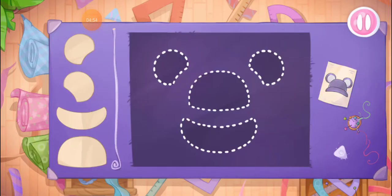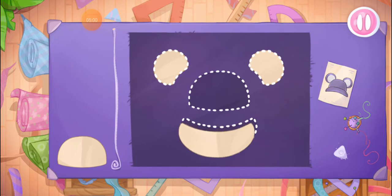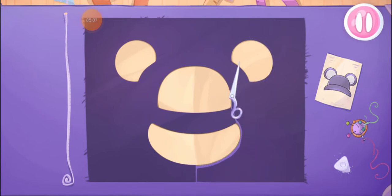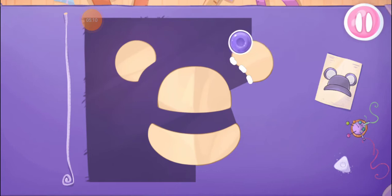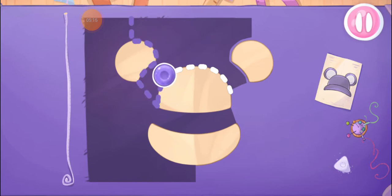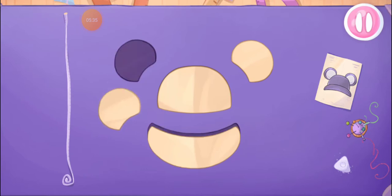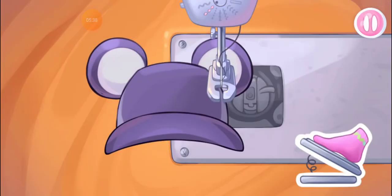Let's make a hat to complete the outfit. Grab the templates and drag them to the fabric. And now we'll cut out the details. We did it! Now let's sew the pieces together.